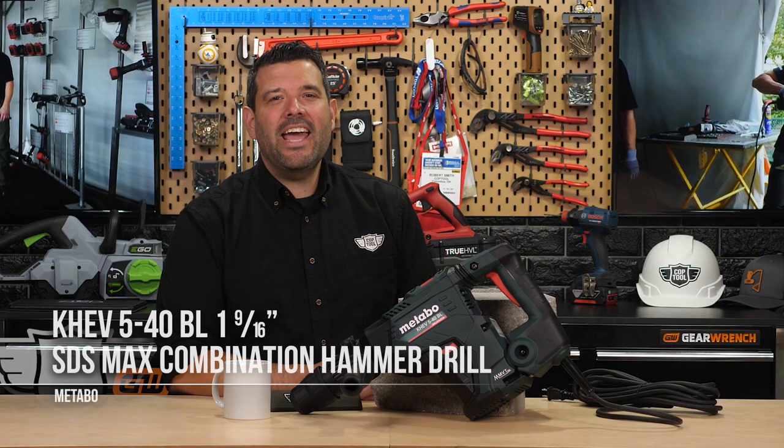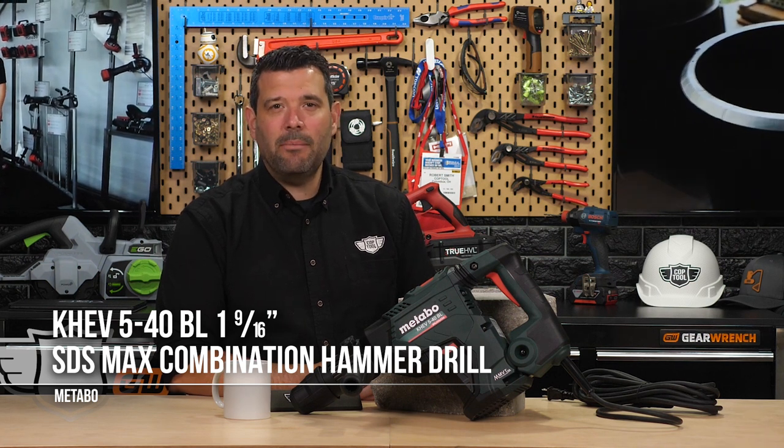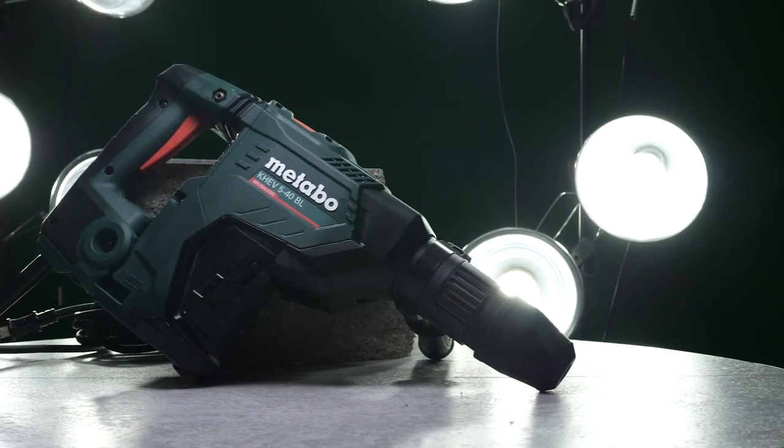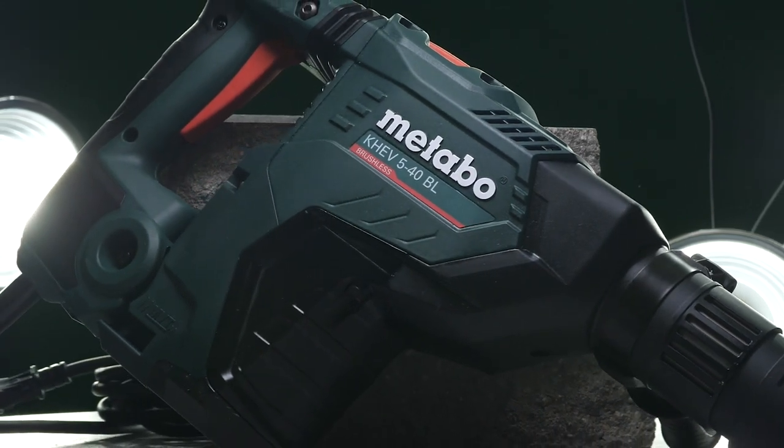This is the KHEV 540BL, a 1 and 9/16 inch SDS max combination hammer drill with 11.3 amps powering a brushless motor and a new cast aluminum housing.